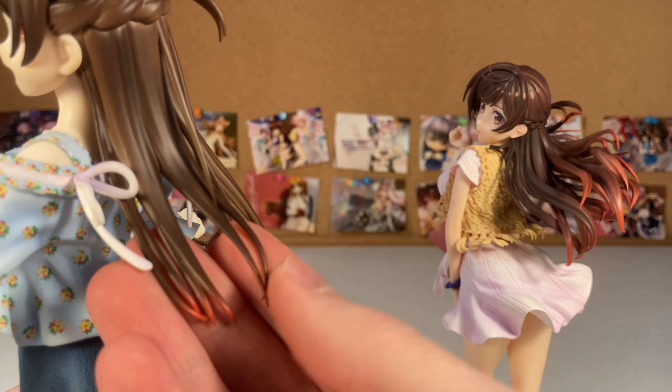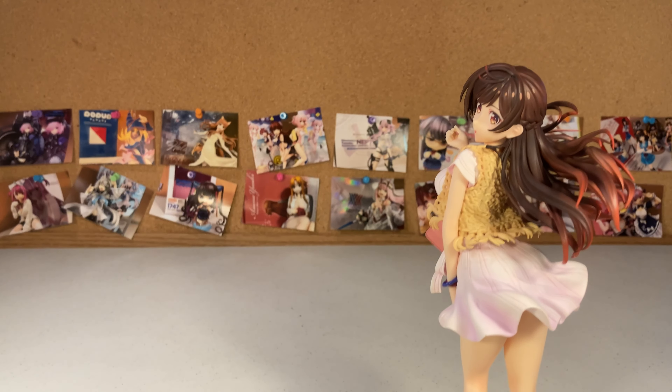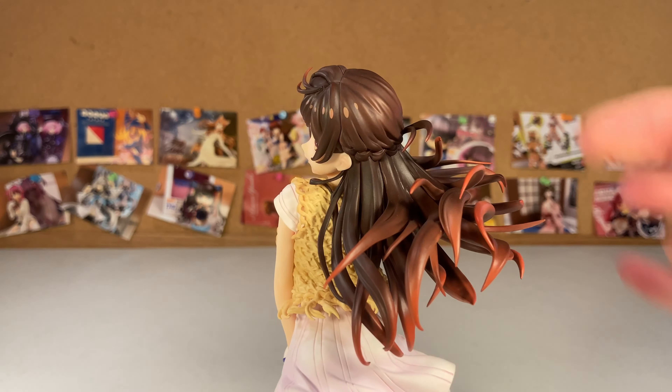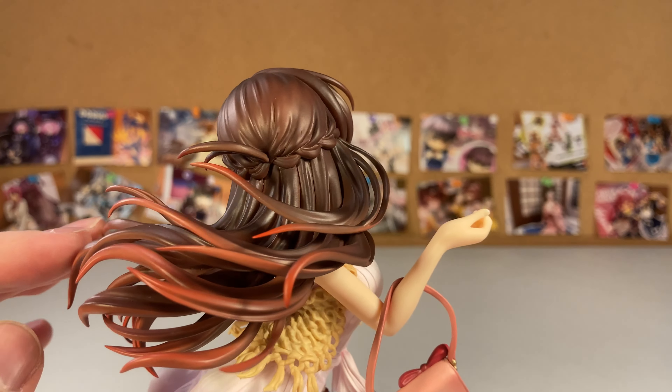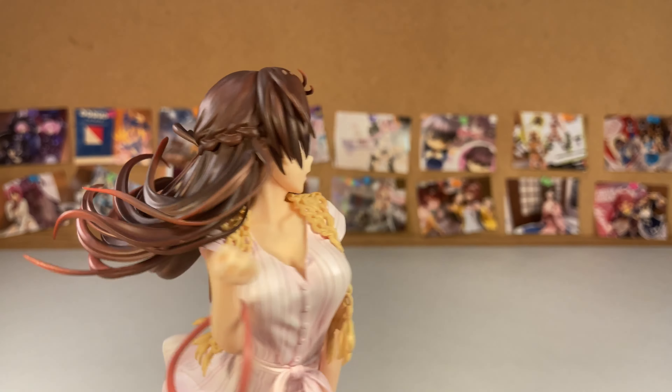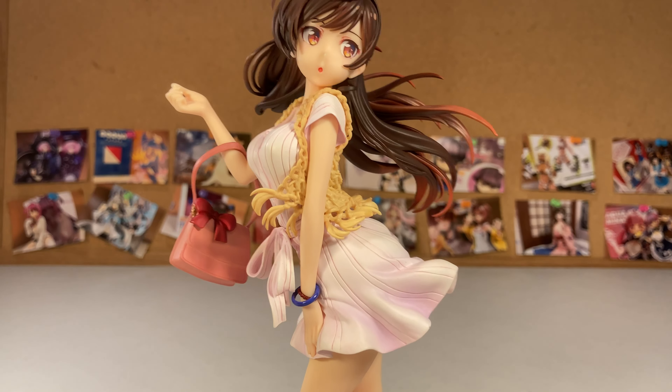The eyes are good, and the hair is good too. Unlike this other one where the hair gradient to red is only at the very tips, this one captures the most signature part of her hair — the gradient into the darker, lighter red behind the braid. They did that really well here.